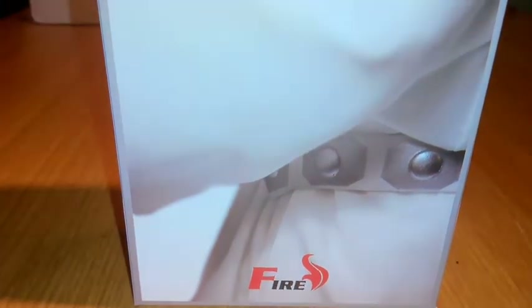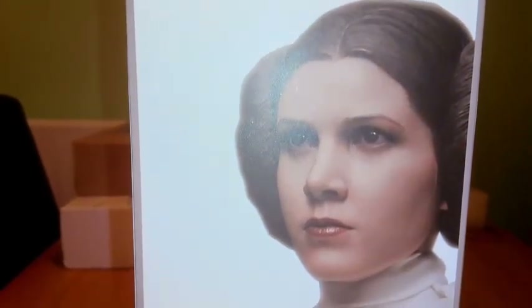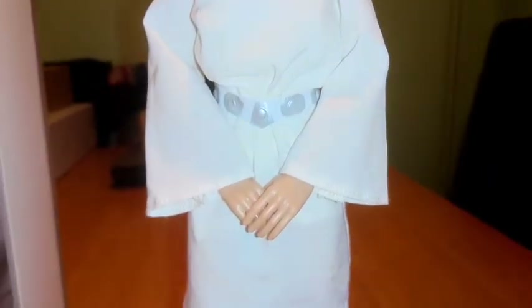You can tell clearly by the belt and the costume, as I scroll up the box, who it is. The head sculpts on the figure — and we'll just move across to the actual figure itself. That is the Princess Leia head sculpt, probably the best angle from the front of the box. I'll just scroll down the figure — you can clearly see the Princess outfit from A New Hope.